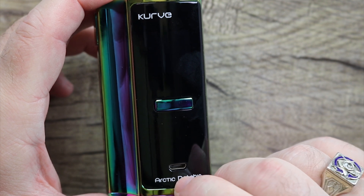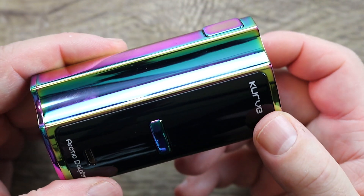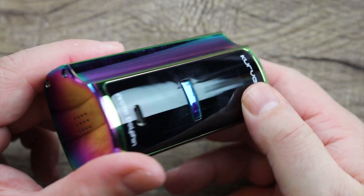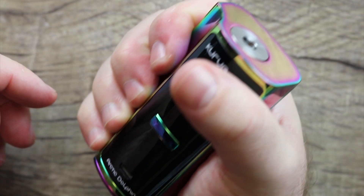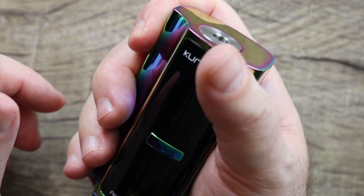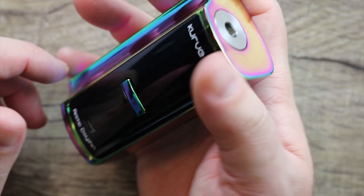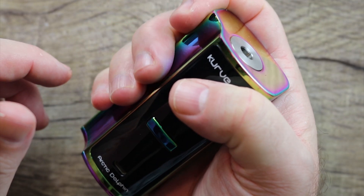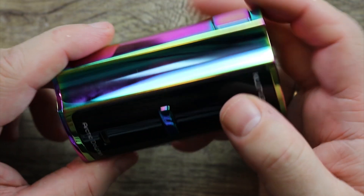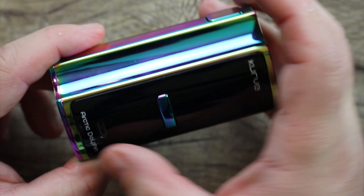Micro USB port, Arctic Dolphin branding over here. I'm digging that curve — look at that little cutout. The way this thing just fits in your hand: you can get your fingers in there and trigger finger fire it. Even thumb firing it is not bad, but this is definitely made to trigger finger fire. It just feels nice. Love that little curve — almost reminds me of like half a rage squonker.